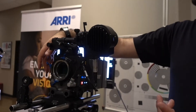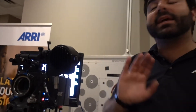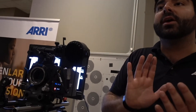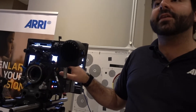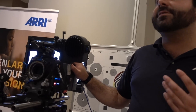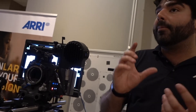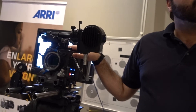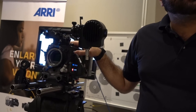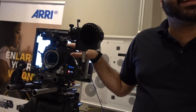A T1.8 on this large format Signature Prime has the same depth of field as a T1.2 in Super 35. A DP stopped down to T4 or T5.6 and was amazed — he'd never stopped down that far, but because the larger sensor is so much shallower, he could still separate subjects with wide lenses. Dan Lawson, who shot 'The Shape of Water,' shot the launch film with the Alexa LF on a 25mm and felt it was incredibly shallow even wide open.